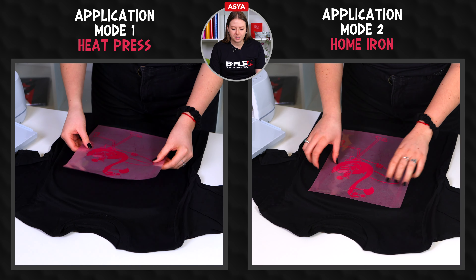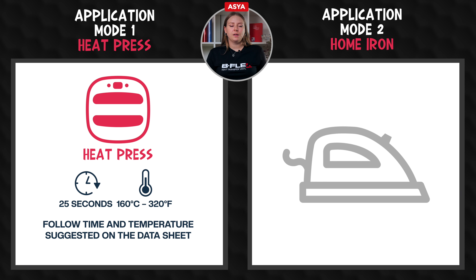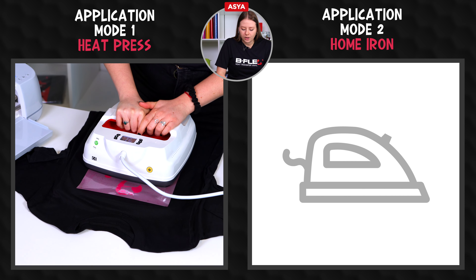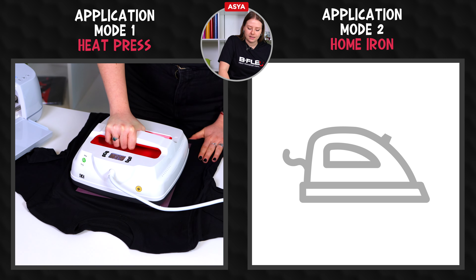Place the design on the garment with the shiny side, which is the liner, facing up. Set the heat press following the time and temperature suggested on the datasheet. Now let's press the graphic, making sure to press the entire design according to the time specified on the datasheet.